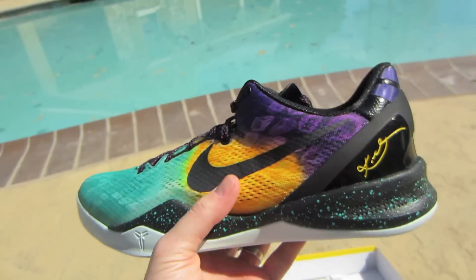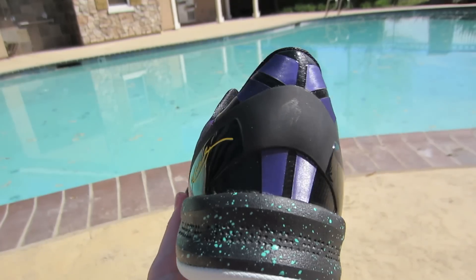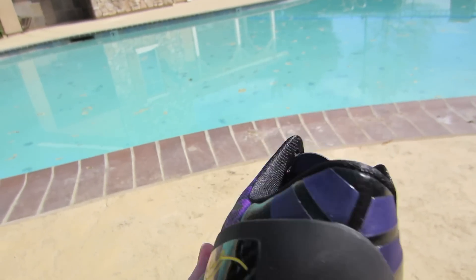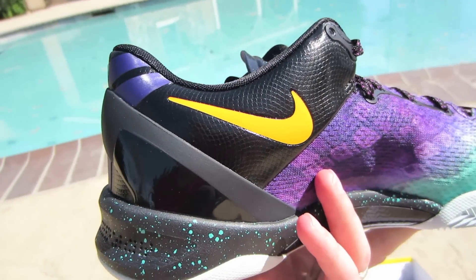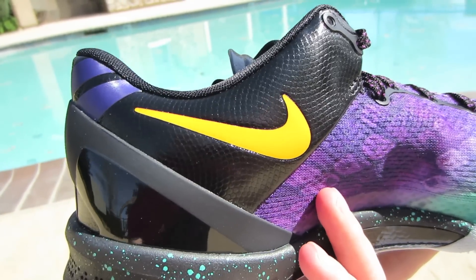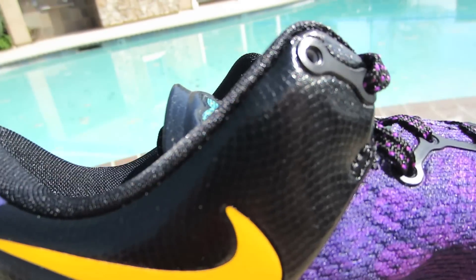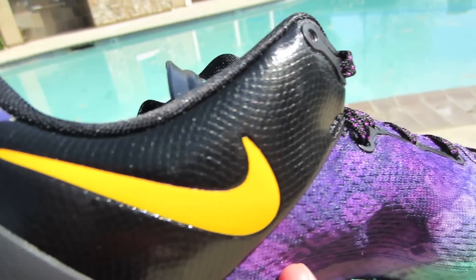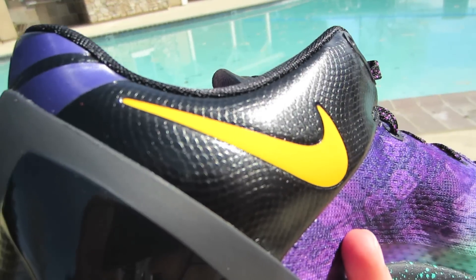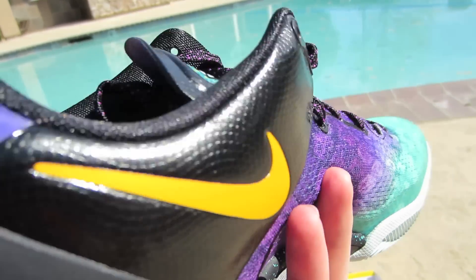Really good looking shoe. On the back, you got the Kobe logo in purple, and that nice almost in-between orange-yellow gold color looking swoosh. Then you got some texture on the inside right there, almost like snakeskin. I'm not sure if it's leather or exactly what material that is, but it's really nice.